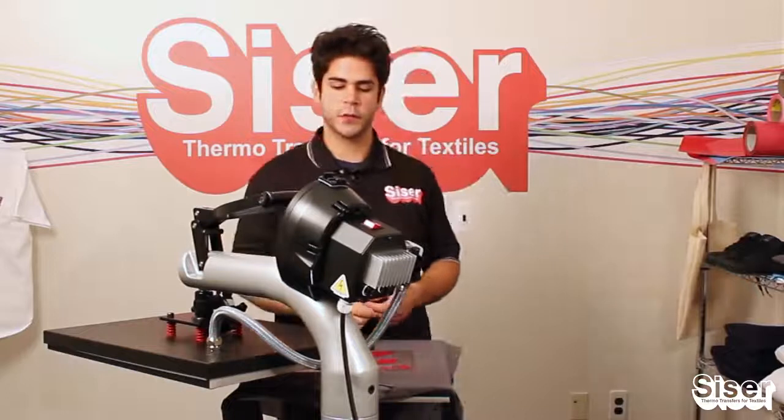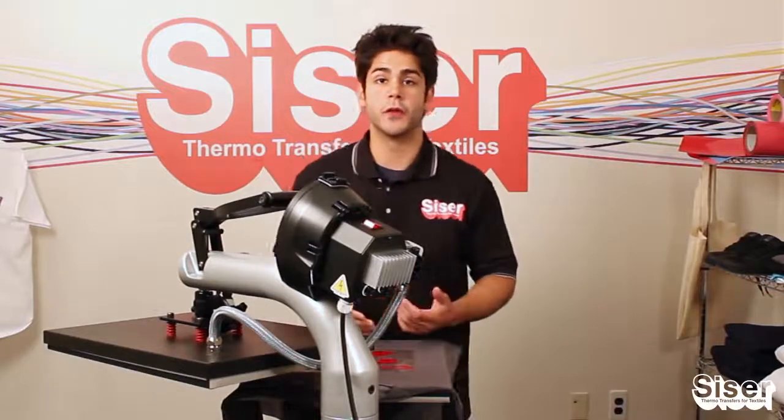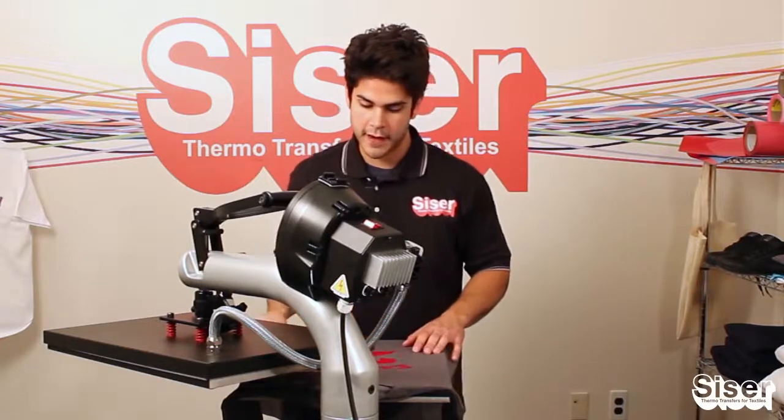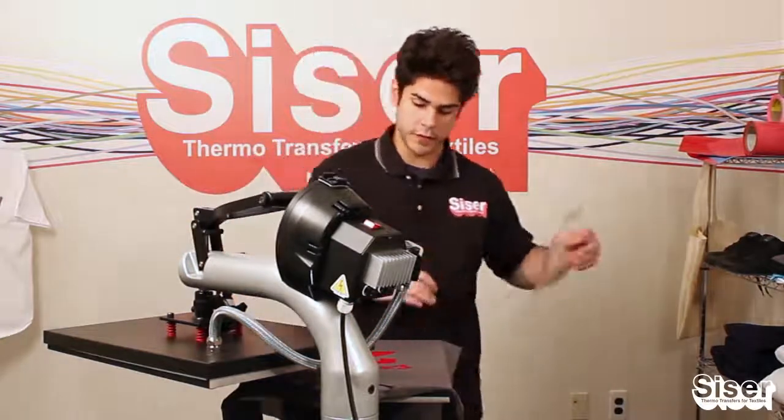Another advantage of EasyWeed is that you can peel it hot or cold — depending on how busy you are, it's totally up to you. We're going to peel it hot. And as you can see, no lifting whatsoever.